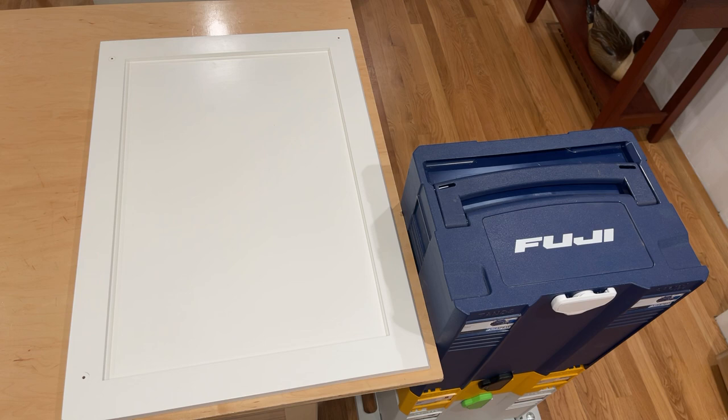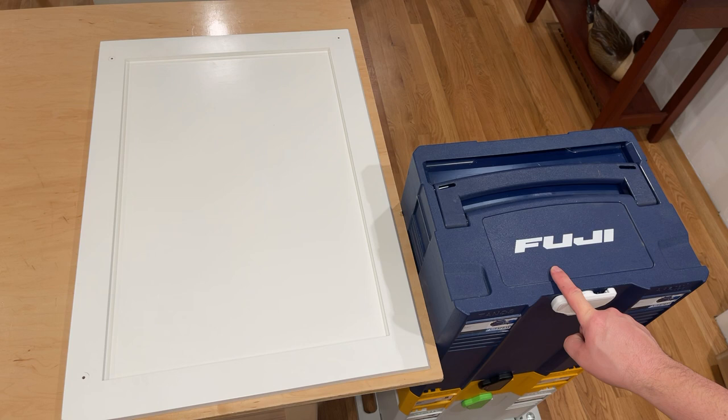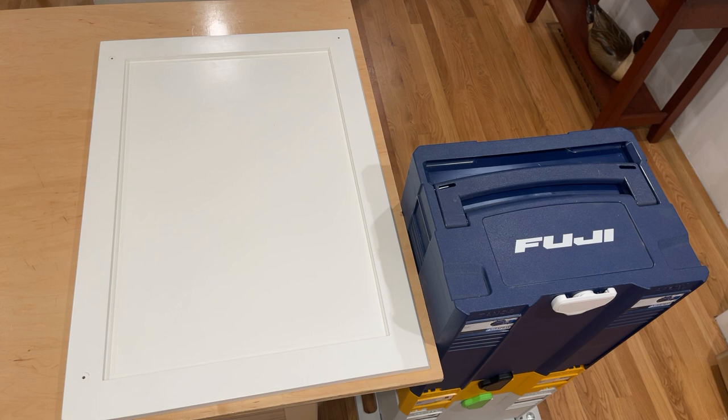Hey, how's it going? I want to do a video on a particular tool - this is the tool I'm going to review. It's a Fuji HVLP MiniMite 4 HVLP sprayer. HVLP is high volume, low pressure. So this isn't the typical Wagner power sprayer. This is a little more sophisticated system and we're going to talk about why you would use this versus just a little power sprayer. But before we get into the tool, let's talk about why I bought it because I think that would help people out a little bit.